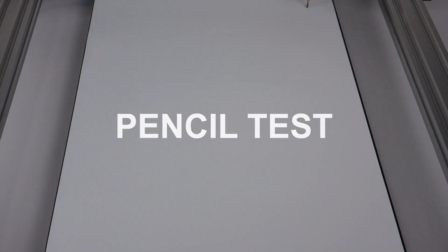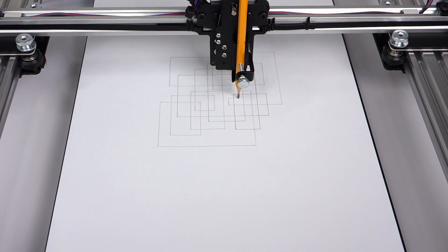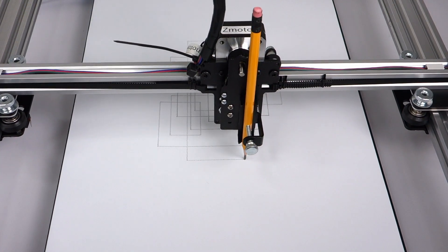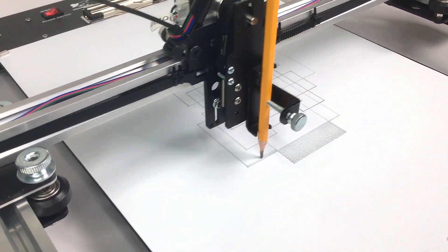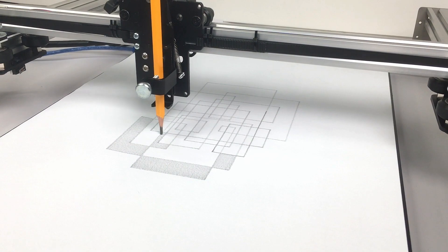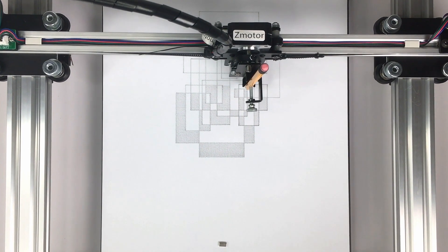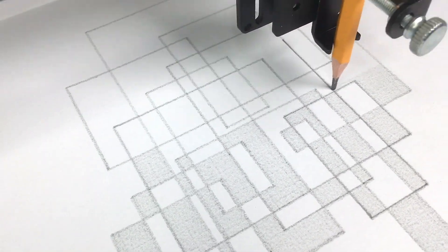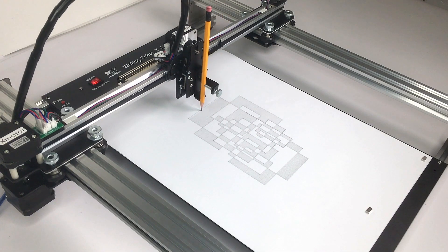Let's test the plotter with a pencil. A pencil is always difficult because plotters usually need to exercise additional pressure, otherwise the graphite doesn't interact with the paper. This pen holder plate is actually perfect for any kind of pencil — graphite or color. You can also see the speed when the plotter changes direction from left to right on very short lines, and the hatching of areas in between the lines is very even and consistent. Really remarkable.